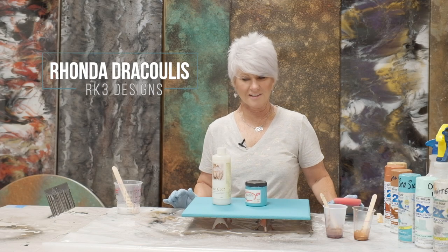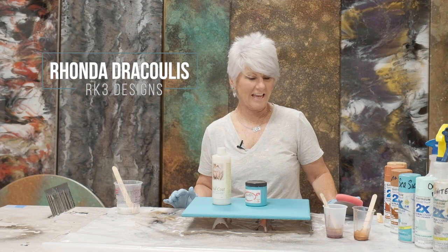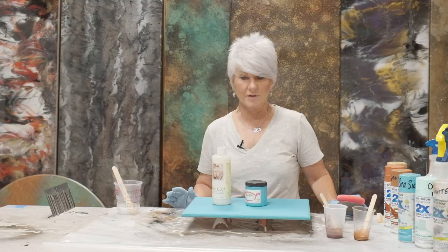Hi guys, Rhonda Dracoulos here, RK3 Designs, and we're going to do my favorite color again: turquoise.